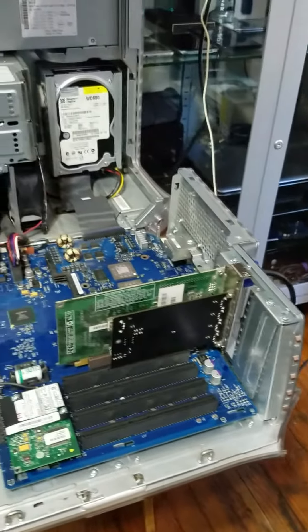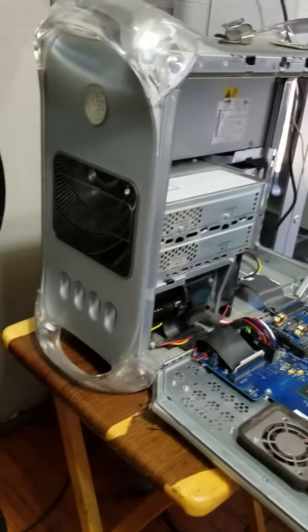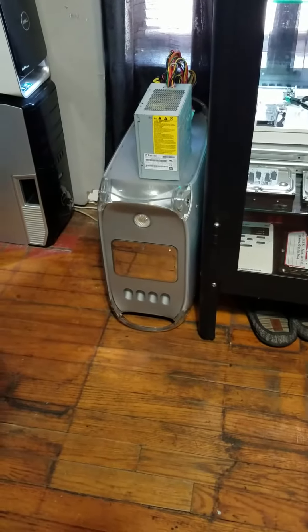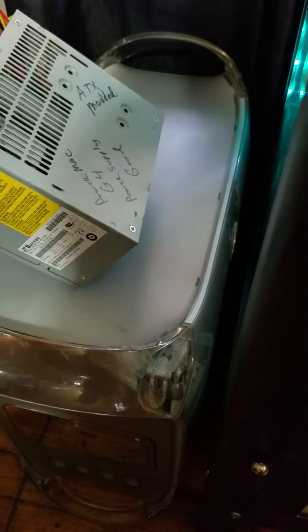How's it going everyone? So we picked up this Powermac G4 MDD. I had my other one down here — that one wasn't turning on. I even replaced the motherboard. I used a modified power supply; I've already re-pinned it so this power supply does work with the MDD.